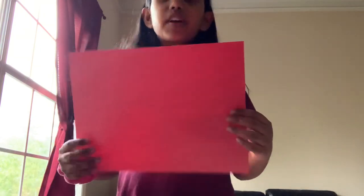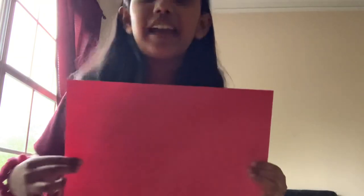Firstly, you'll need some paper. You can choose construction paper or just plain white paper — I chose construction paper. Whatever you choose, you'll need two different colors of paper. I'm going to take one and give it to my puppy.